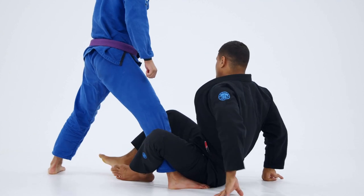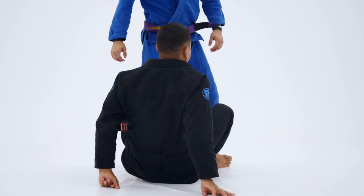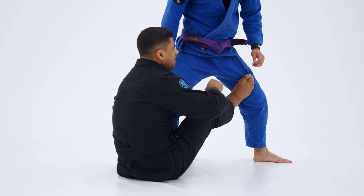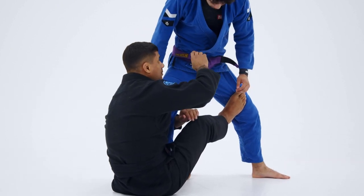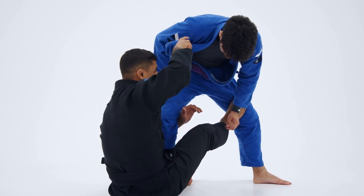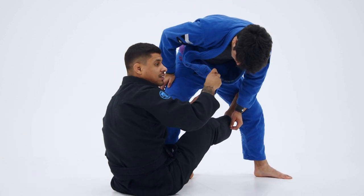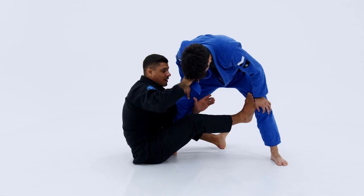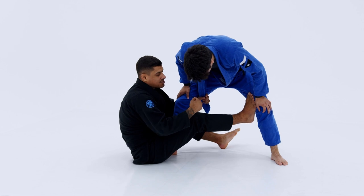I'm going to try my best to keep my right foot glued inside that thigh. Before he can start pushing this foot down, what I'm going to look to do is reach for the near side collar. I'm going to open it up, and as I open it up, I'm going to pass the tail end of the collar to my left hand. As I pass the tail end of the lapel to my left hand, I'm going to fall towards the left hip.